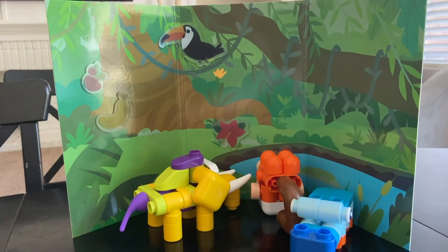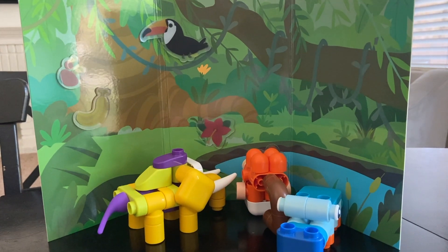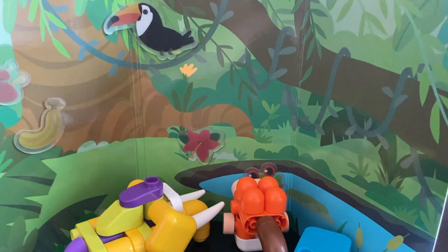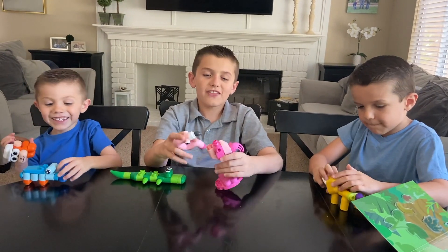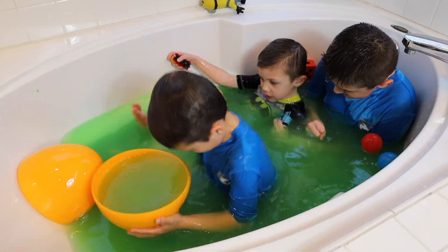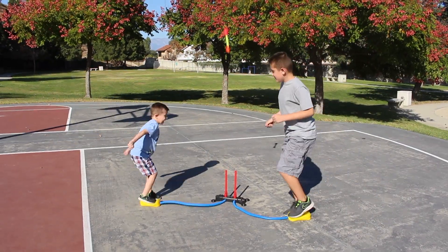And a hippo — I forgot a hippo. And that's what I call a monkey and a hippo messing with the elephant. They're fun to put together. Joshua's Fun Video!